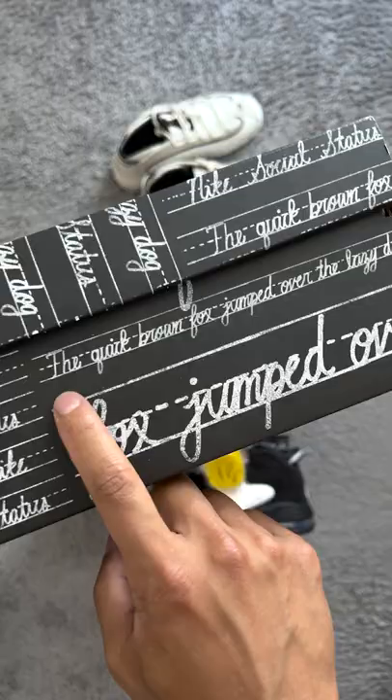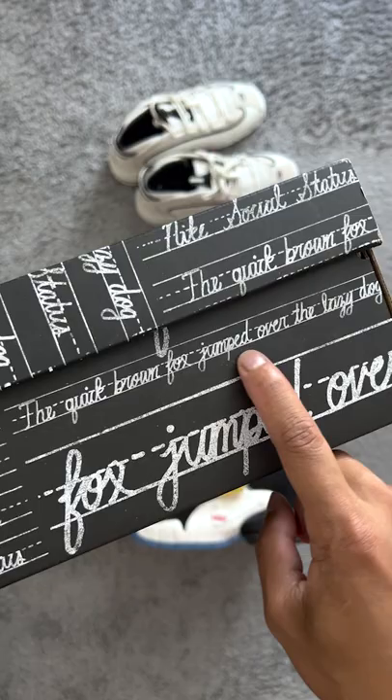"The quick brown fox jumps over the lazy dog" written on the box — that's a pangram, a sentence that uses every letter in the alphabet. A penny for your thoughts.